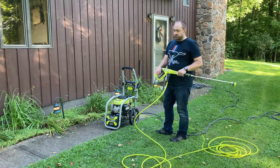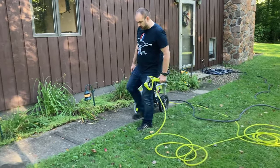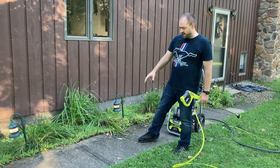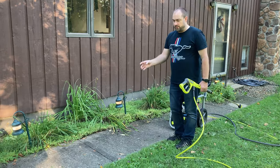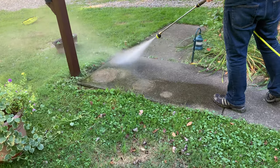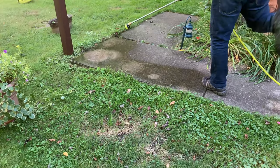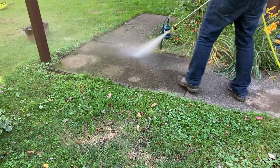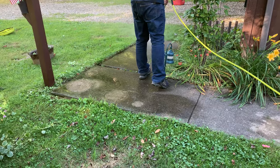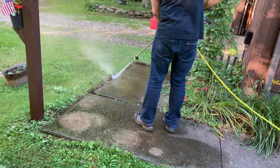We've brought the pressure washer up and we're going to do mom and dad's sidewalk now. You can see it's got some dirt accumulation on it and it gets a little bit slippery in the wintertime, so I think if we get that top layer off it'll be a little bit more coarse for winter. Here I'm using the 40-degree fan on the pressure washer — it does have an adjustable nozzle that you can adjust the angle of the pressure tip. So here I'm using 40 degrees just to clean off some of the dirt so that we're not trying to pressure wash through the dirt.